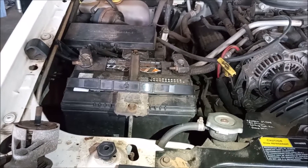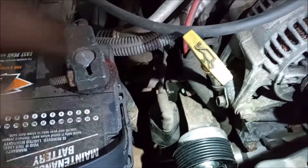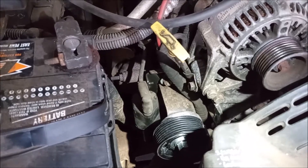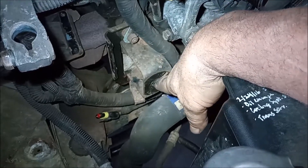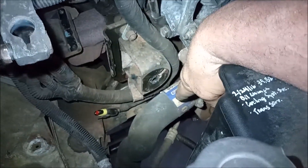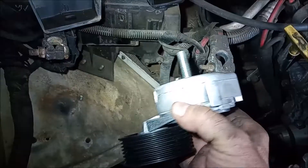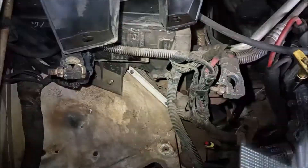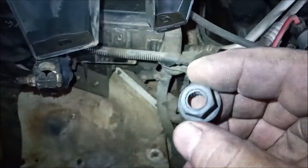In order to get to the tensioner we had to remove the battery, remove the battery tray, remove the igniter, and then we're able to get to the nut on the back of the tensioner stud. This is a view of the tensioner bracket — it has the hole for the stud in the center. It's right above the radiator hose and right below the alternator. The tensioner has a stud on the back and it installs with a 15 millimeter hex nut.